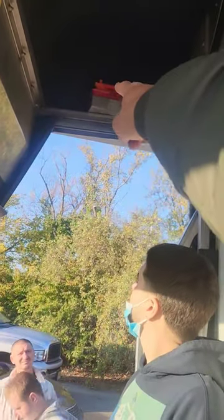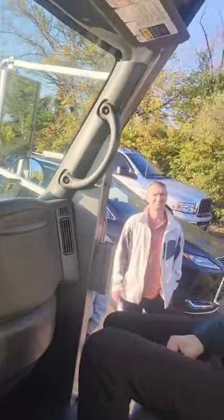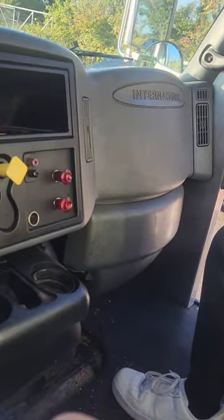Emergency equipment: my three reflective triangles are secured in their red box above the passenger seat — not cracked or broken, all present. The fire extinguisher for this truck is behind the door: 10-pound ABC fire extinguisher, fully charged and up to date. In the glove box, there should be spare fuses for every fuse in the truck unless it has a circuit breaker — at least six spare fuses somewhere in the truck. Emergency equipment: done.